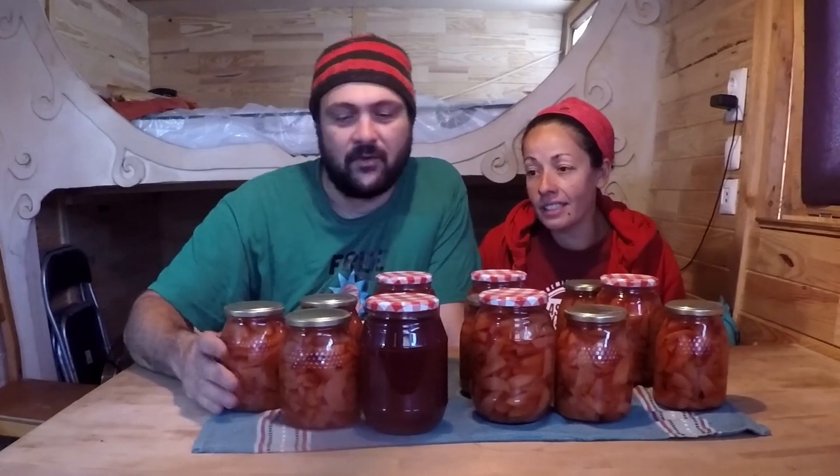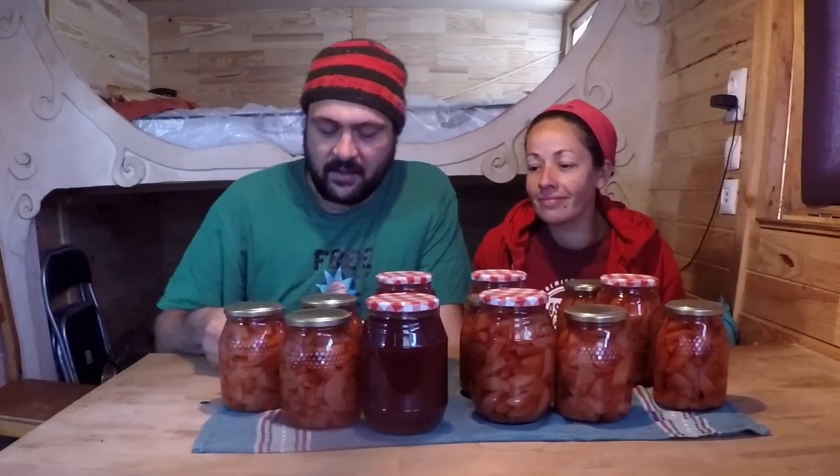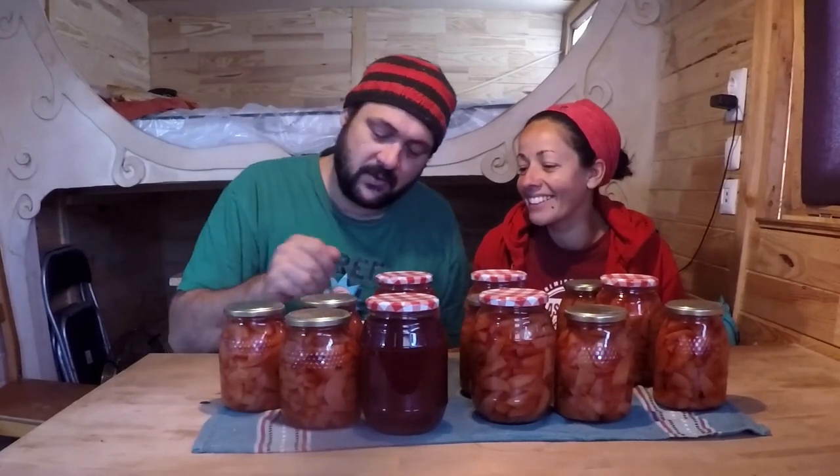And there you have it! These are well cooled now — we left them overnight. And that's what you end up with: a beautiful pinkish fern quince.